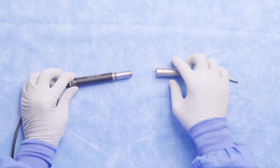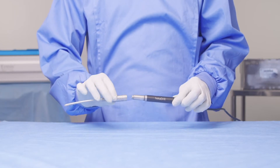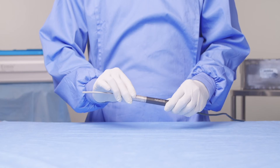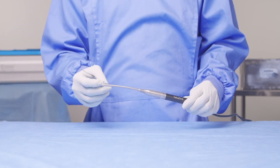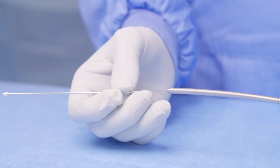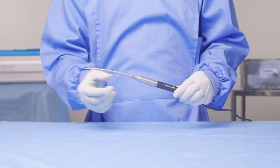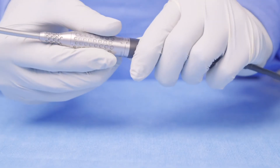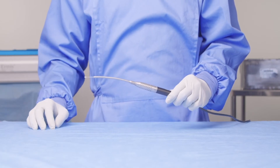Now let's take a look at our curved minimally invasive burr attachment. Firstly, take the attachment and slide it over the end of the handpiece to the unlock position. At this stage, you can take your flexible burr — please ensure you have the right range — slide it into the end of the attachment, and then click the attachment from the unlock to the lock position. Once in the lock position, the handpiece is ready for use.